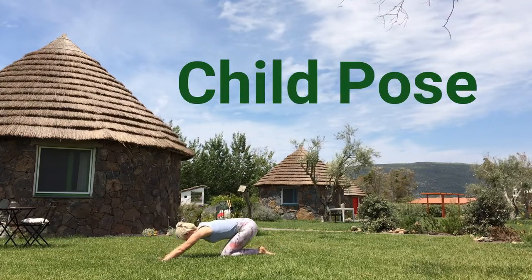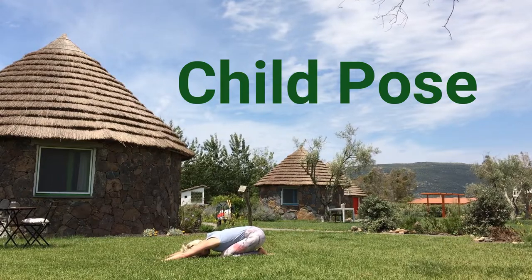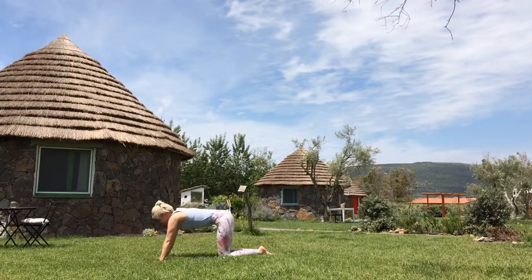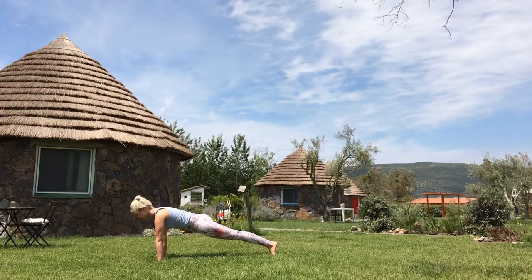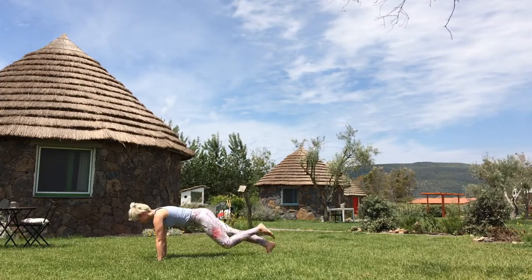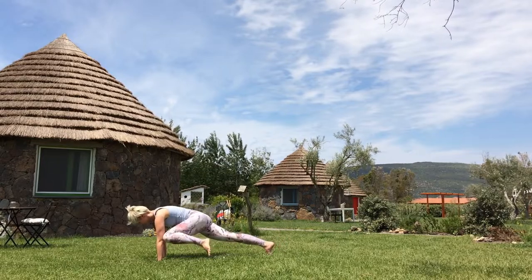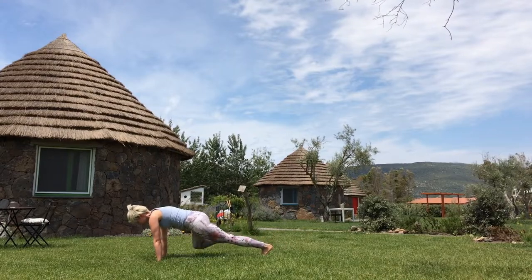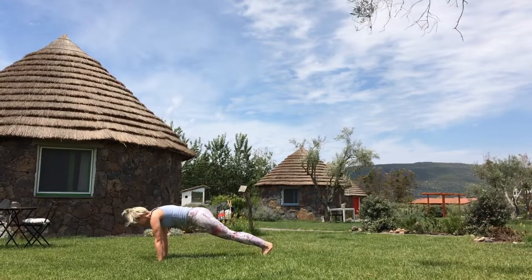Now exhale, child pose — let's chill for a second. Inhale, back into plank pose. Find your position and now five times: left knee to left elbow. Repeat on the other side, five times. Don't collapse in between your shoulders, don't collapse in your lower back. Exhale, child pose. Good job — it might not be easy, but it's worth it.